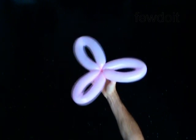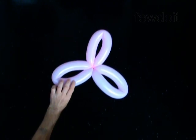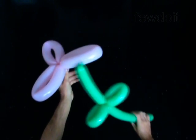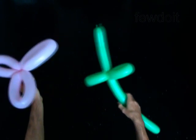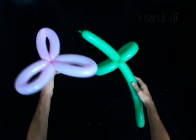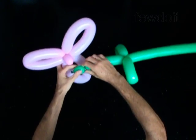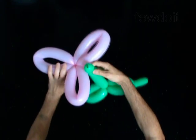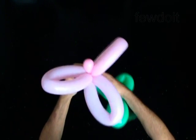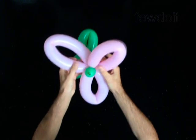You may attach the bloom to any other sculpture or to the stick. I have prepared the flower stick in advance. Twist a one inch bubble at the beginning of the stick and lock it between the bubbles of the bloom. Fix all bubbles in proper position.